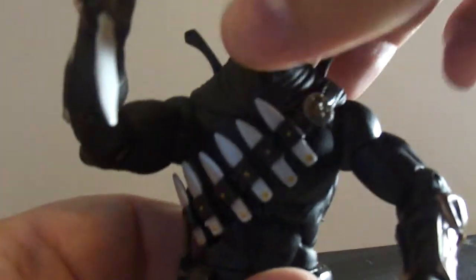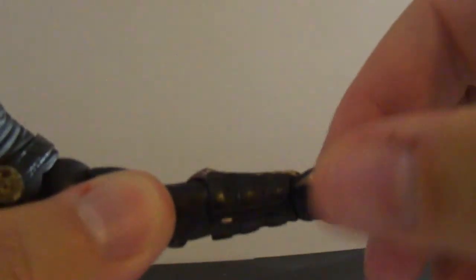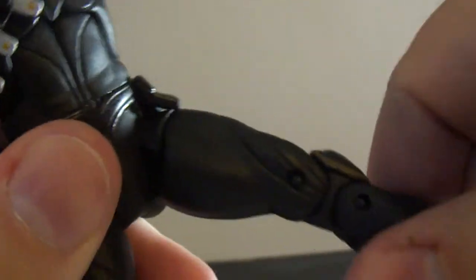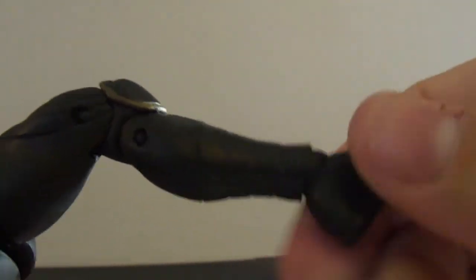His articulation is the same as Nightwing, minus the head movement — he has no head movement, no pivoting, nothing. He has a ball-head shoulder, bicep swivel, single-jointed elbow, forearm swivel, and the wrist pivots back and forth and swivels. He has an ab crunch — goes back that much, forward that much — and a waist swivel. The hip joints are nice but don't kick up high. He has an upper thigh swivel, double-jointed knees, a boot swivel, and ankle pivots back and forward.